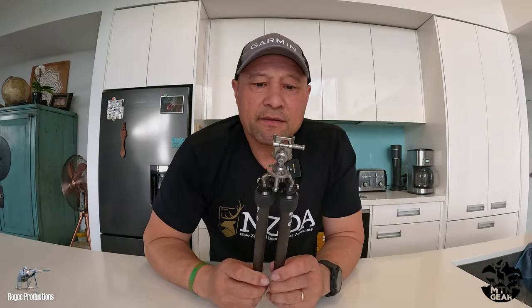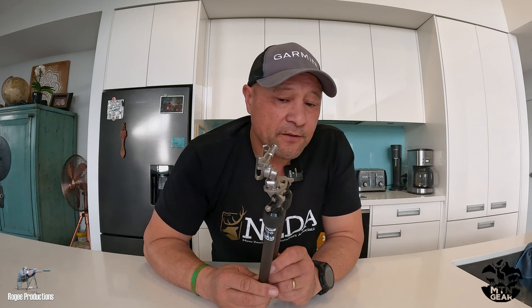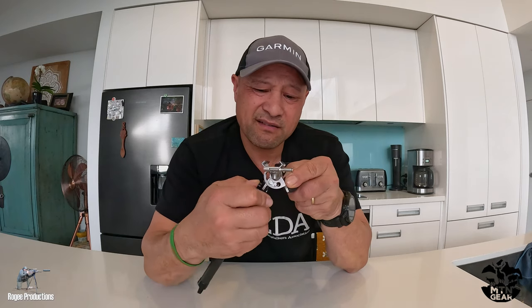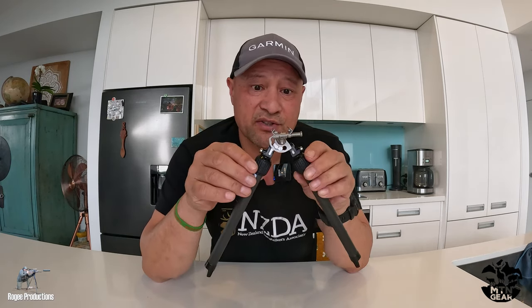That's been my journey to date with the MTN mount and bipod. Final thoughts: it is an ultralight bipod with a ton of adjustability and adaptability for different types of shooting situations.